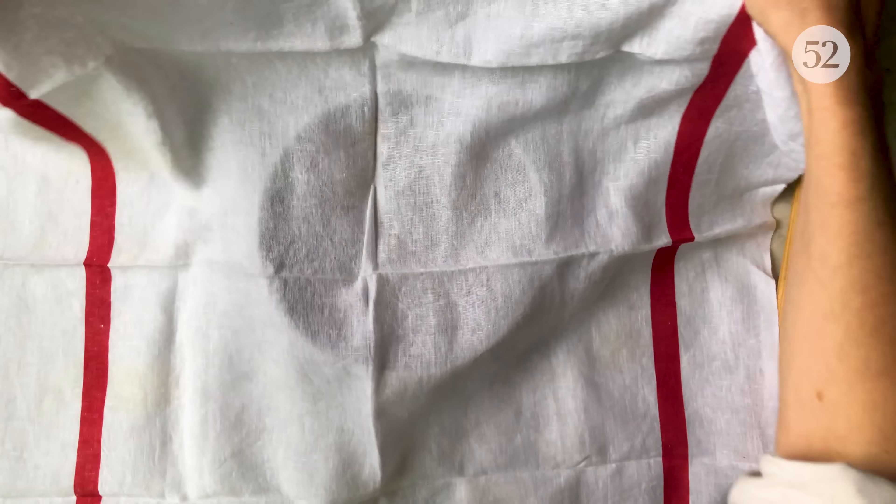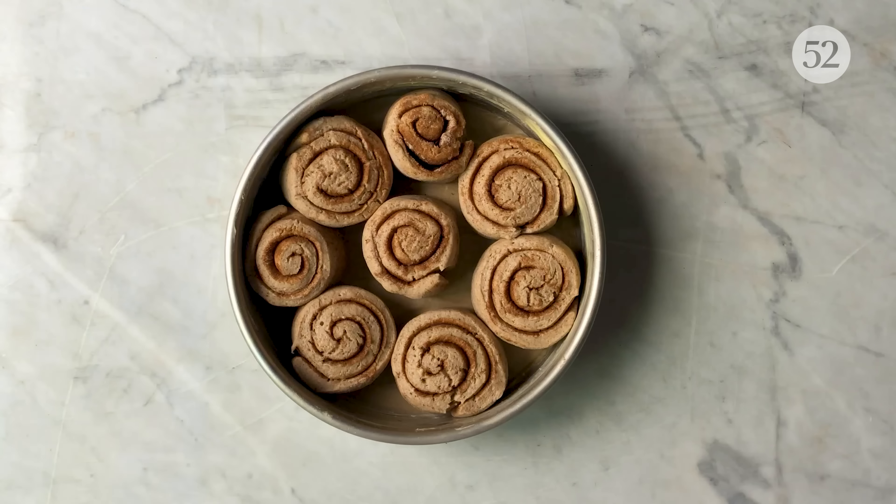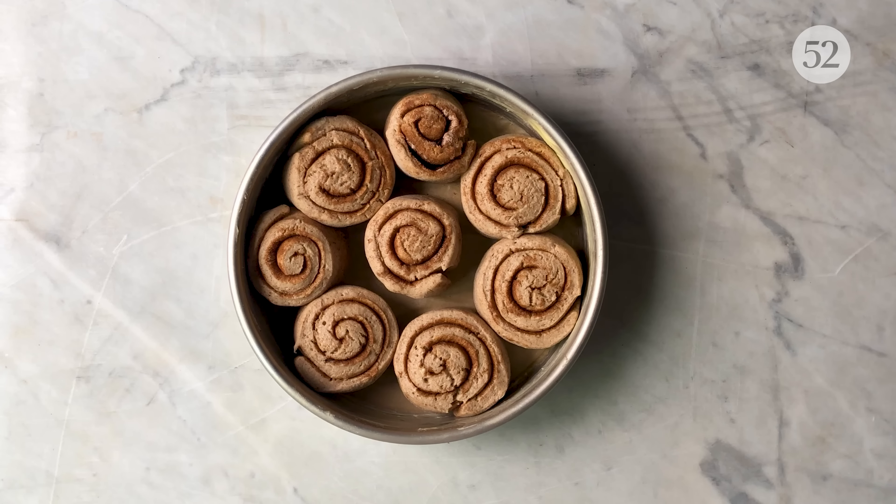Cover the pan with a kitchen towel and proof for about 45 minutes to an hour until doubled. Preheat your oven to 400 degrees while your dough is proofing. Then bake for about 15 minutes until golden brown.